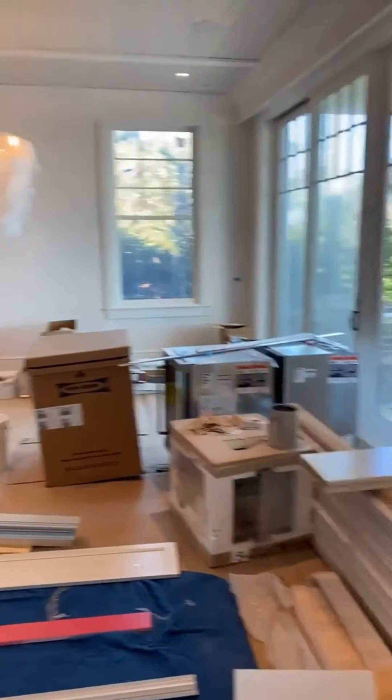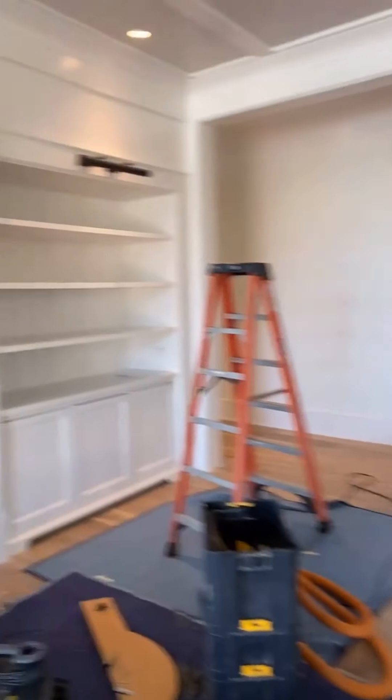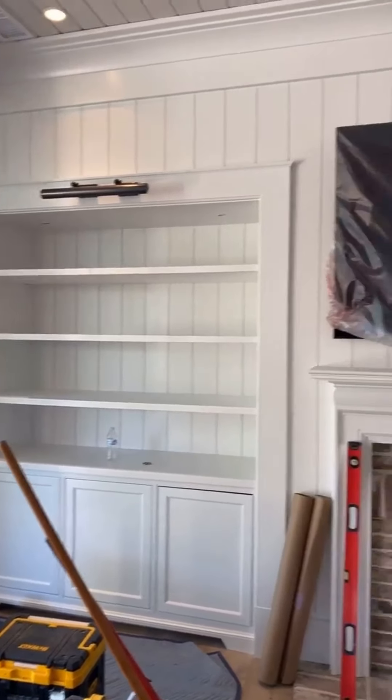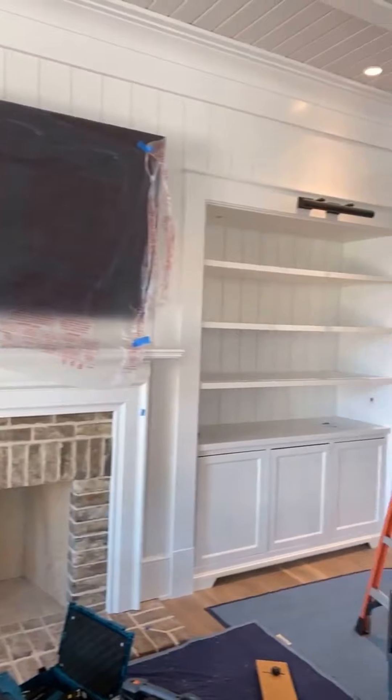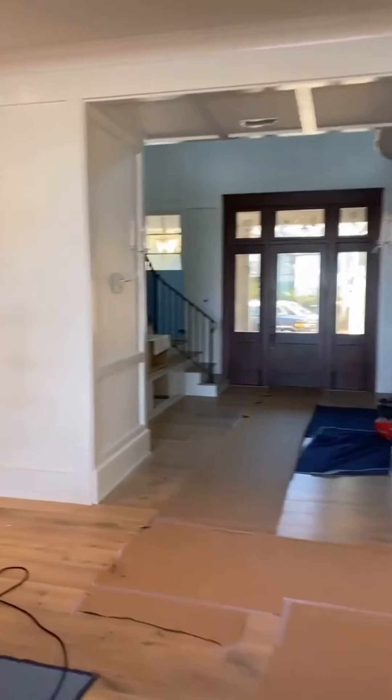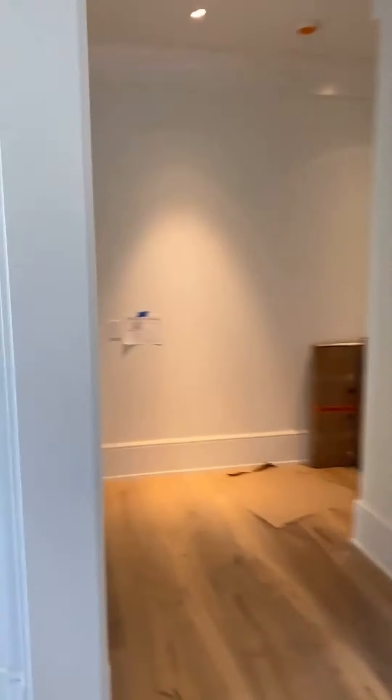Trim pile got a lot smaller. Got rid of some cabinets. So we got our great room — those are done. We just got to do some blue tape handles and door adjustments there.